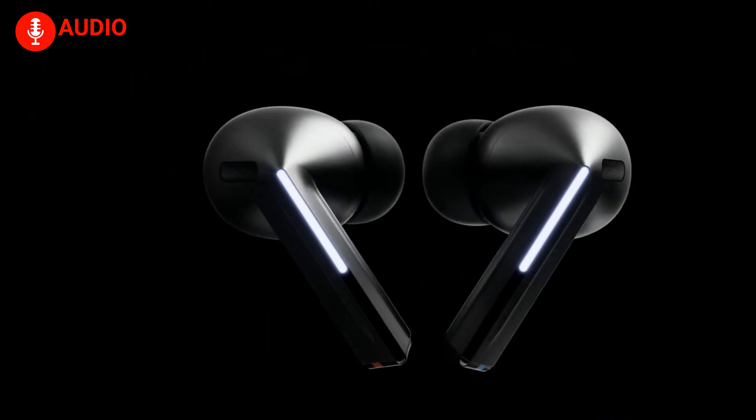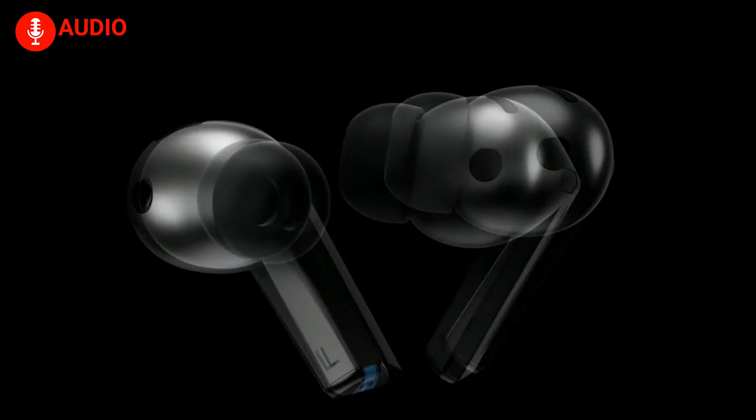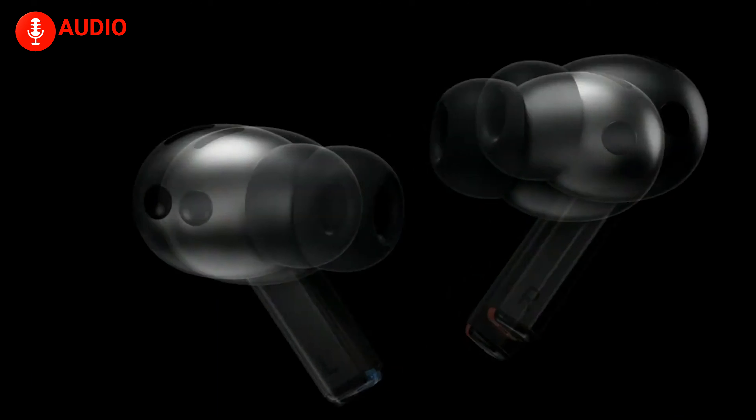Apple has recently introduced the AirPods 4, taking things to the next level with two versions: a standard model and one featuring active noise cancellation. This is particularly exciting because it brings ANC to an open-ear design, something rarely seen. Meanwhile, Samsung's Galaxy Buds 3 Pro are here with a sleek stem-style design and AI-powered noise cancellation. Let's compare these two high-end earbuds to find out which one delivers superior sound, noise control, and overall user experience.